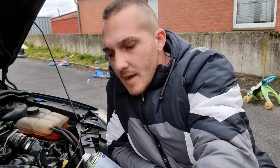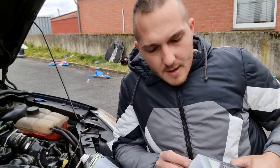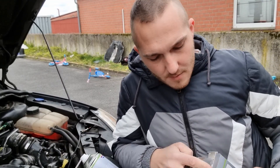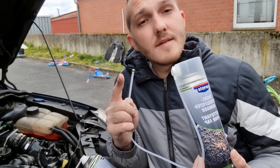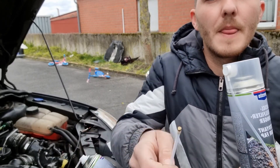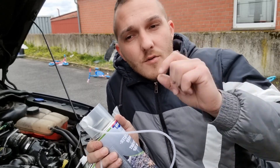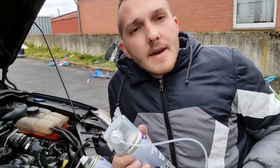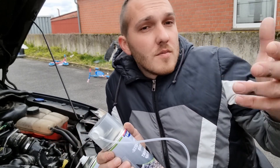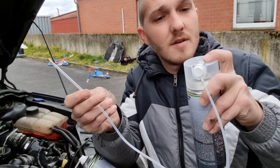So you can delete your codes after doing this. What's exactly inside? I will show you. We have that with one pipe and the nozzle is on the end. What should you do? You should unscrew your temperature sensor from your DPF. Find it on your car and unscrew that. Then put that thing inside and spray.